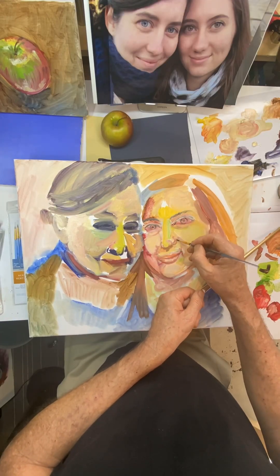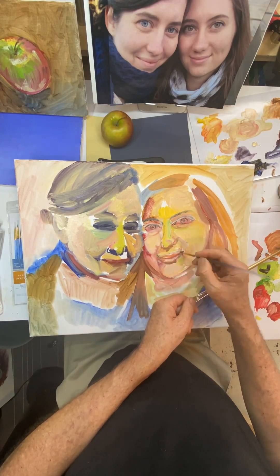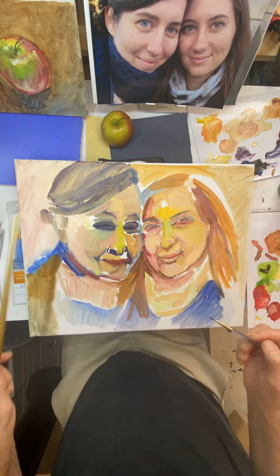That was the beginning of day one and boy, it looked horrible. So that's why it took weeks before I went back to it.